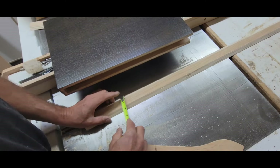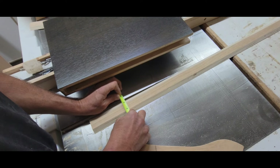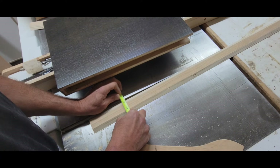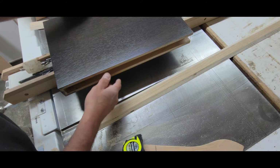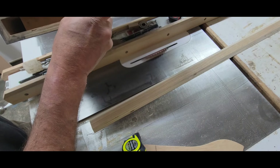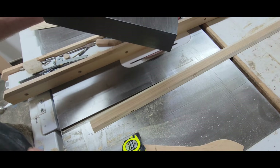I need a couple of supports in the middle. You measure what's left after you've mitered the two inside pieces, and I am at one and one-sixteenth. So I've got to cut a couple of pieces of plywood just to go inside that core right there, just to make sure that when I glue this all up everything stays at its thickness.